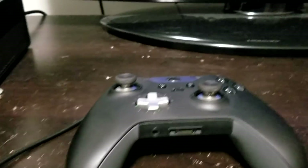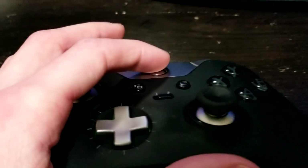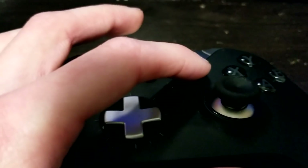All you have to do when you turn it on and you're stuck is make sure your controller is on, and hold down the Xbox button until it vibrates. Then press the start button.